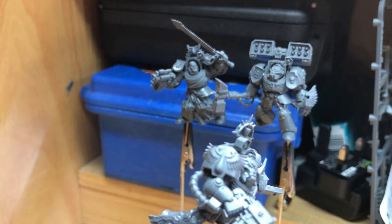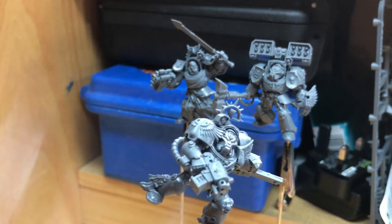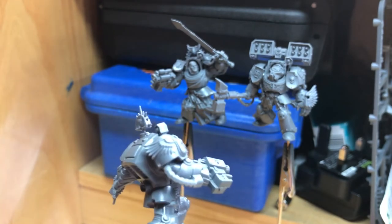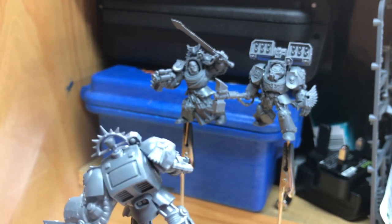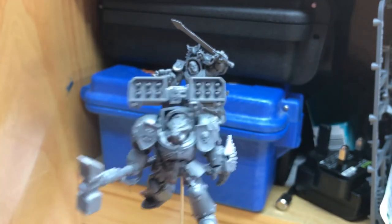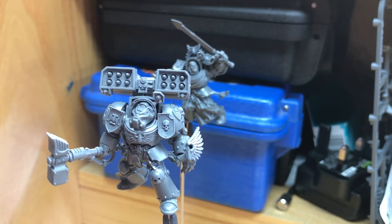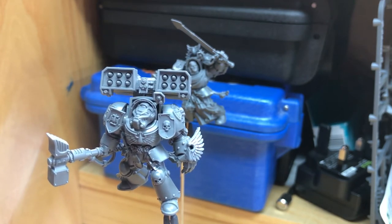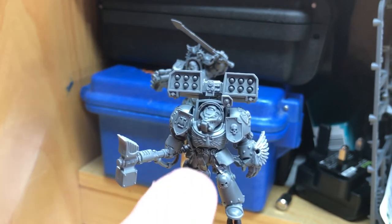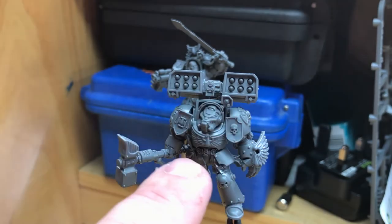I've chopped his arm and added it onto a Thunder Hammer arm because I wanted to get that pose where he's turning and reacting. Then I added the Blood Angels iconography on his head, and he looks really nice — he's a real nifty Blood Angel Terminator now.